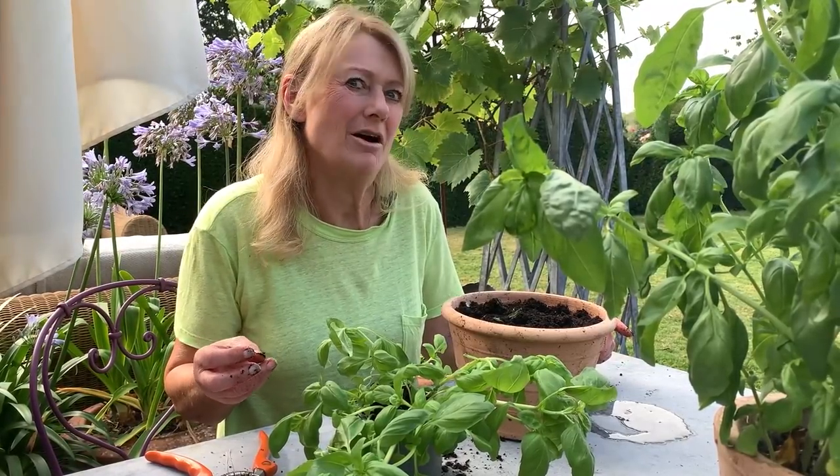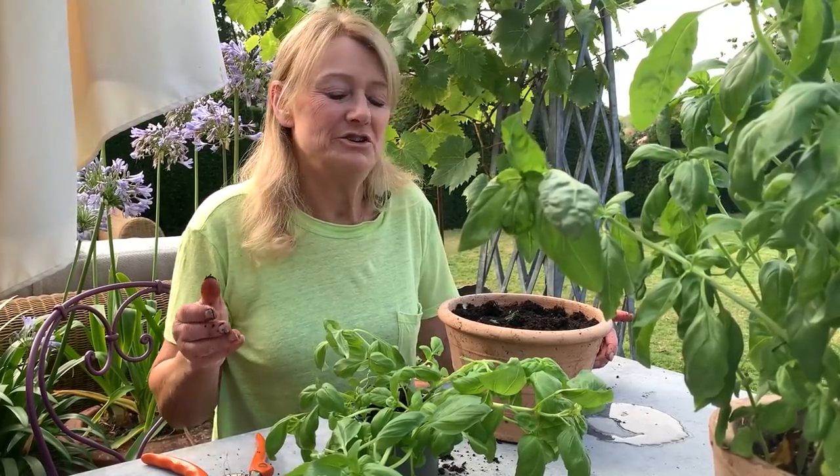I really love basil. I think it probably is my favourite herb and I like loads of it to cook with all the year round. The problem is in the UK you can sometimes get away with it growing outside in a hot summer, but more often it just sulks and doesn't do very well at all, so I cheat.